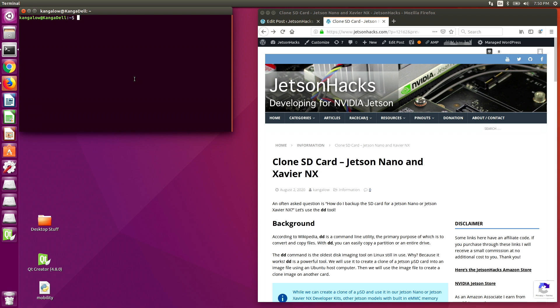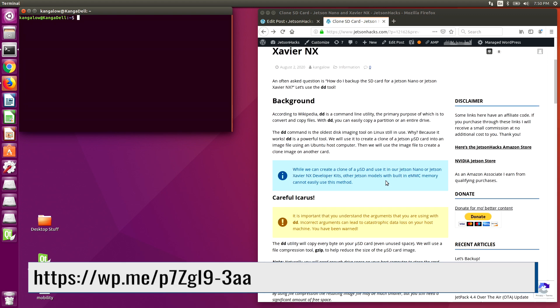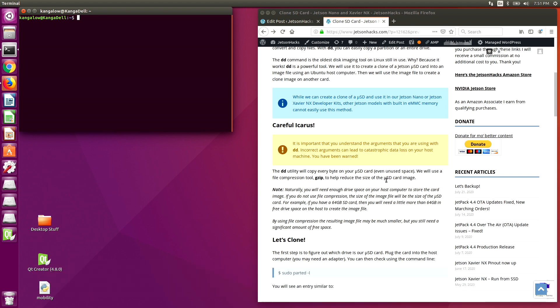With the gloom out of the way, this is a rather simple process. We are going to save a compressed image of the SD card on a host computer. Here's a useful article on Jetson Hacks to help us. We are going to use the command line utility DD, which stands for Convert and Copy Files. Now you might wonder why they called it DD instead of CC. Keep wondering, I ain't telling.